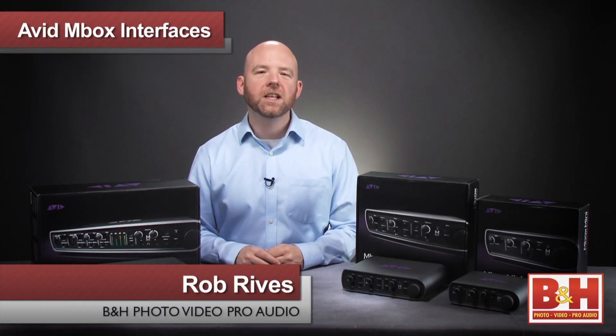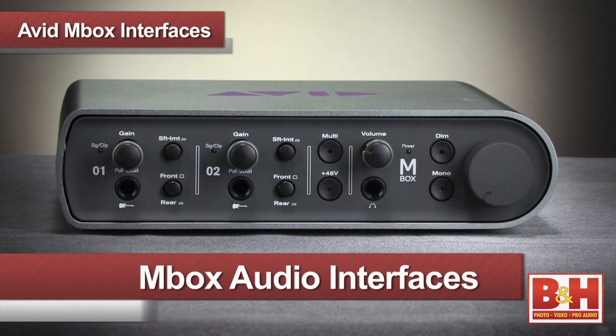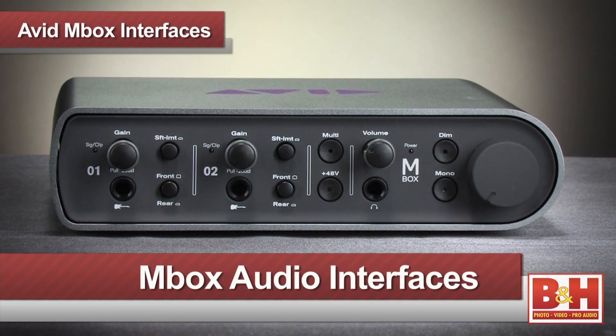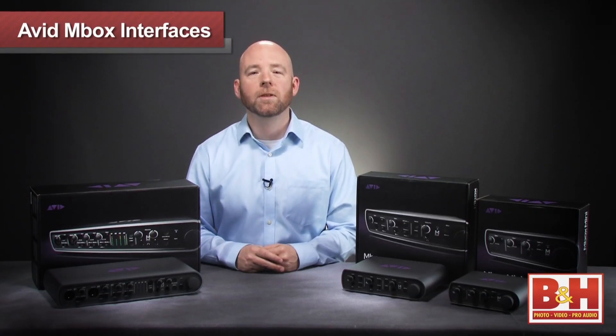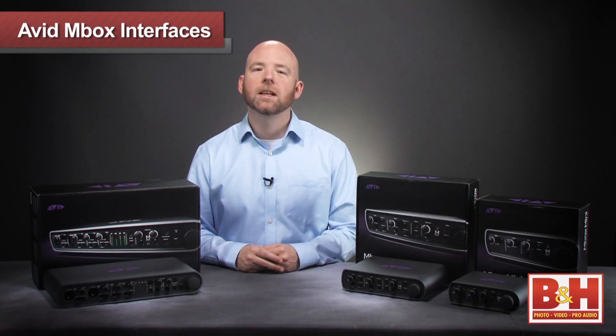Hi, I'm Rob from B&H, and in this video we're going to take a look at Avid's Mbox family of audio interfaces for the Mac and PC. Let's be clear on the nomenclature here: this is the successor to the original Mbox and the Mbox 2. These new models are sometimes referred to as the Mbox 3 series, but Avid just calls them Mboxes.